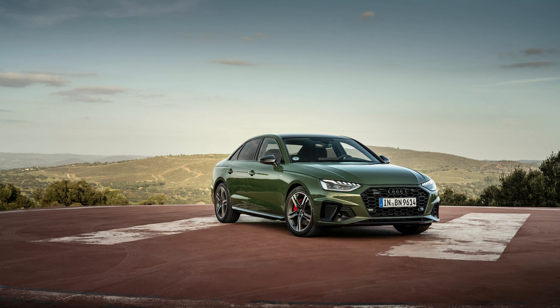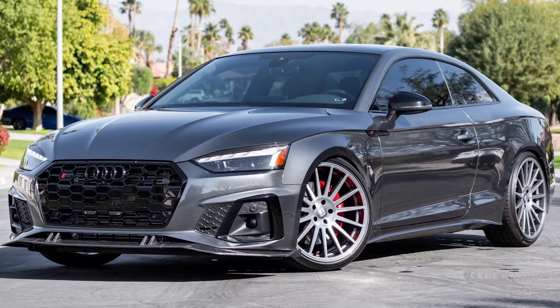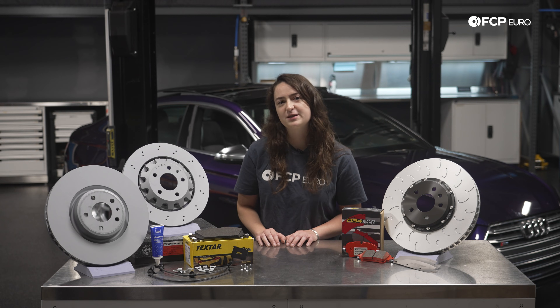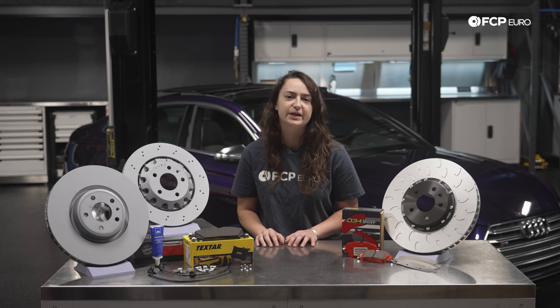The B9 and B9 1/2 Audi A4, A5, A4 Allroad, S4, S5, and RS5s are the continuation of Audi's most popular midsize sedan. They are all built on the MLB EVO B engineering platform, which is very similar to the previous B8 generation that utilized the MLB B platform. There are some parts and pieces that are interchangeable; however, there are significant differences in the chassis, design, looks, and mechanical drivelines, and they are all very much new compared to the outgoing B8 generations.